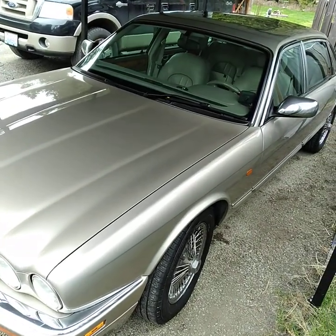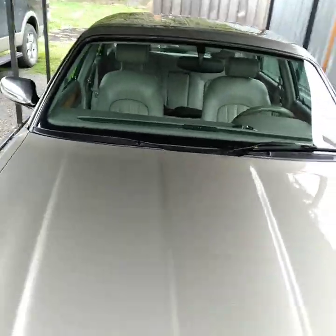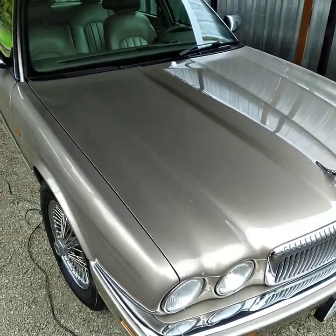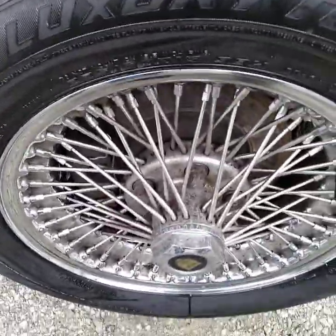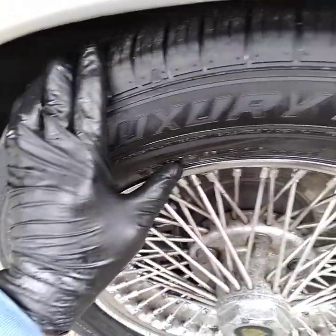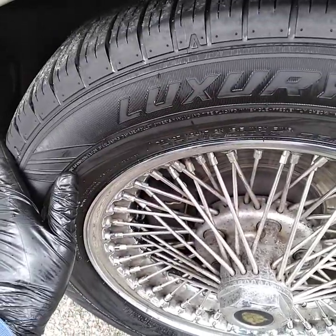Just finished doing a polish and wax detail package. We washed the outside of the car really good, and got all the bugs and tar off of the car — anything that can come off except the paint. Then we washed the wheel wells really good, and tried to return the color of the tire back to the way it was when it was brand new, then put a nice protection on the outside of it.